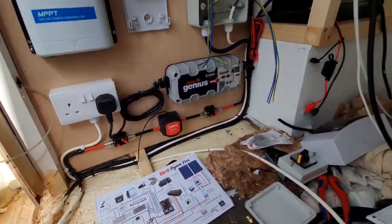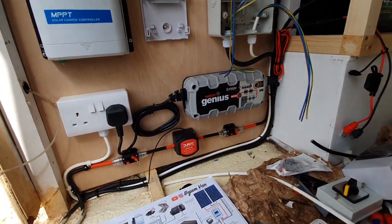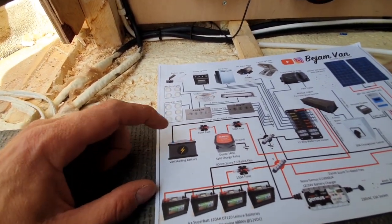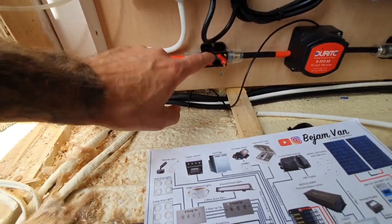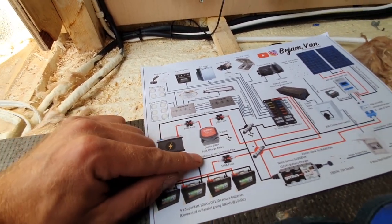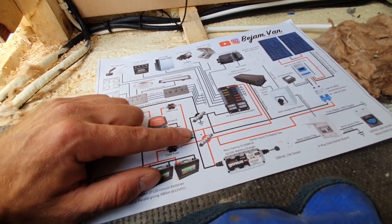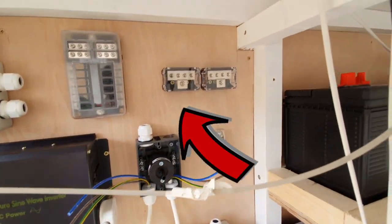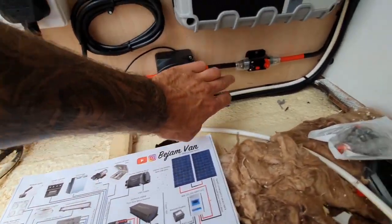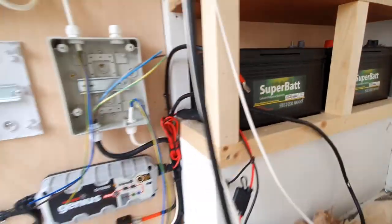We'll start from the bottom and work our way up. The battery bank — my four batteries — there are four different charging systems for those batteries. One is this split charge relay setup which you can see here. It literally links from my van starting battery through a 100 amp fuse. It's obviously off at the minute because I need to connect it to the batteries — I don't want any voltage passing through or shorting out anywhere. It then goes through this Dura 140 amp split charge relay, and then through another fuse. So that's the split charge relay setup.